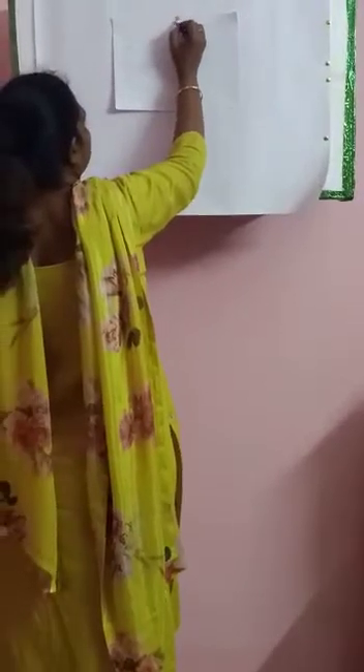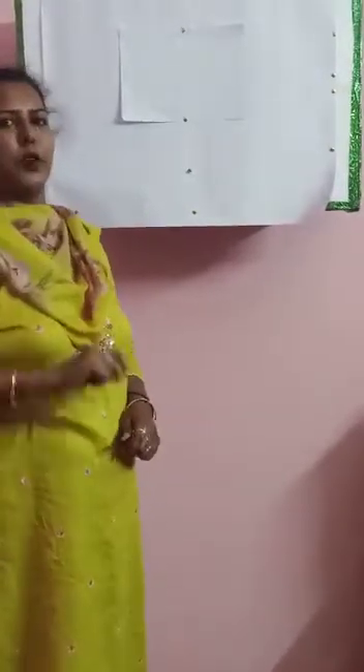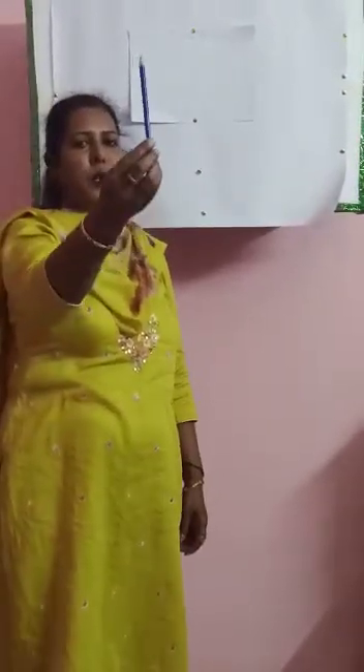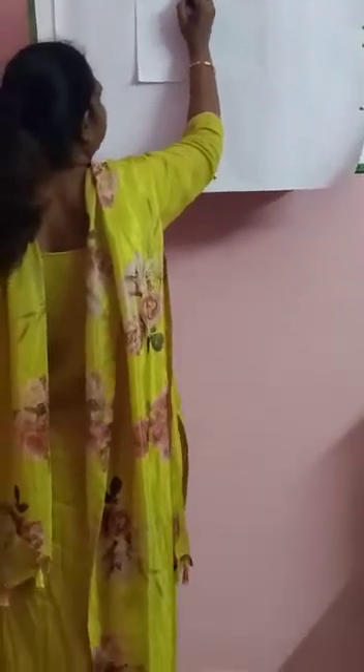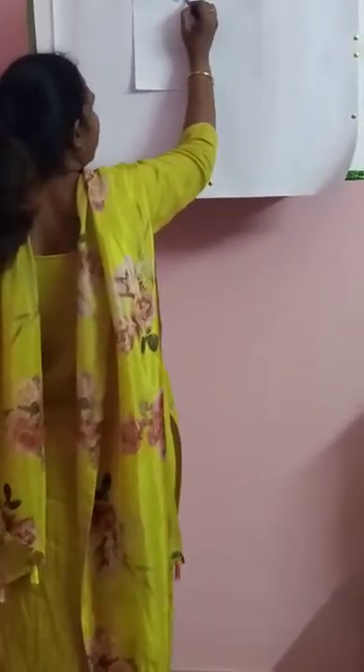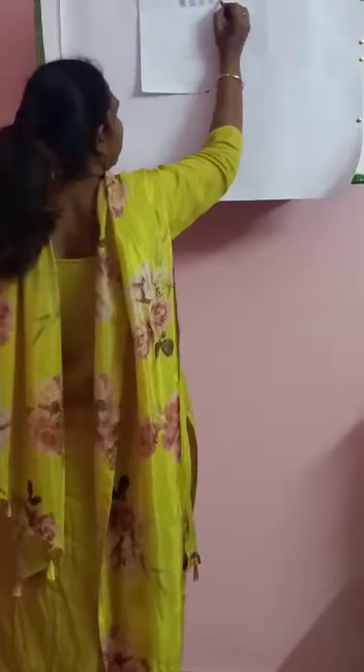Now teacher is going to draw 5 pots. How many pots are there? 5 pots. Now you take a blue colour pencil and colour the pots. You also colour the pots with the teacher — colour the pots blue. Nicely put the colours in. Then after that you are going to write 5. Same way you write 5.